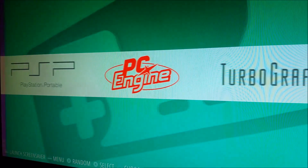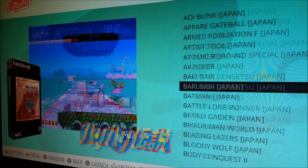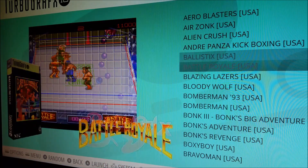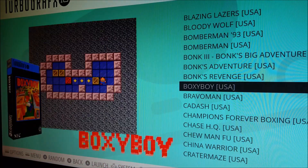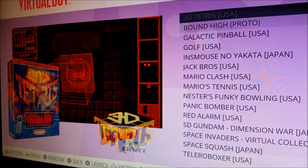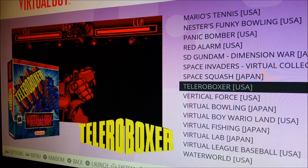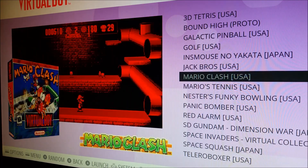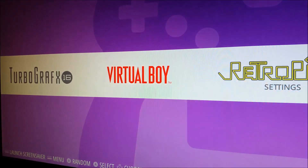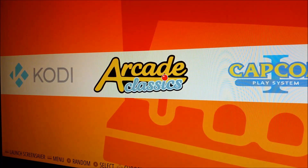PC Engine — this is the entire Japanese collection. Turbo Grafx-16 — this is the American ROM set of the PC Engine. Virtual Boy — some of these games are surprisingly really fun to play. I got lost in Tetris 3D, which was really fun. After that we have the RetroPie settings, then Kodi, and then we're back to the beginning.